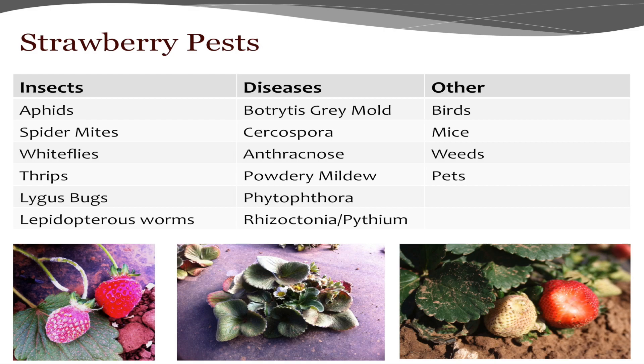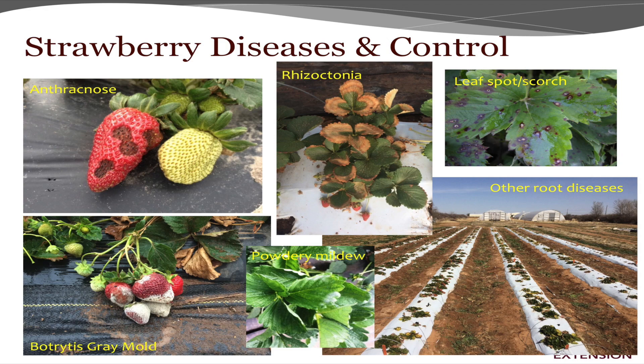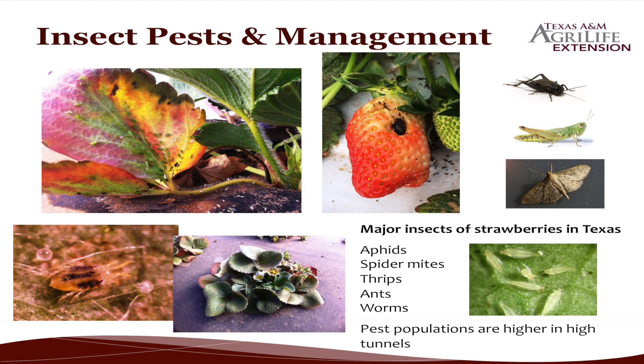Strawberry pests — they get just about everything: aphids, spider mites, whiteflies, thrips, lygus bugs, and worms. Diseases include Botrytis gray mold, Cercospora, and Anthracnose. Here are the insect pests — aphids on the top left, spider mites (shown about 10,000 times their actual size), and that's spider mite webbing around the strawberry plant, which I've already had this year.